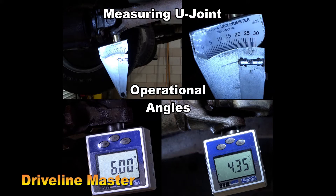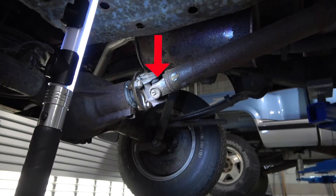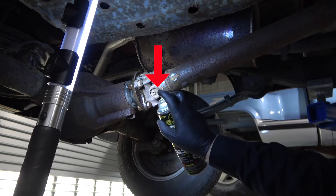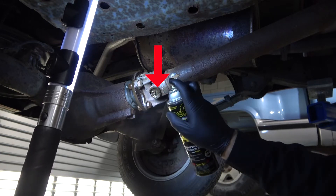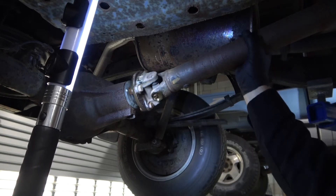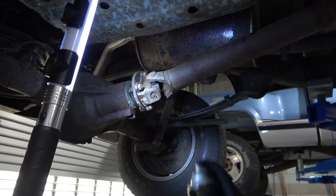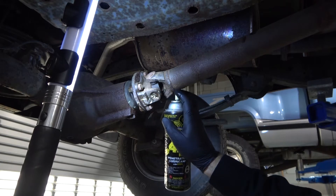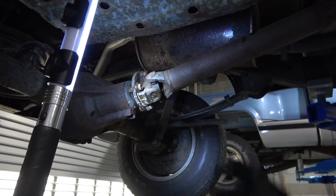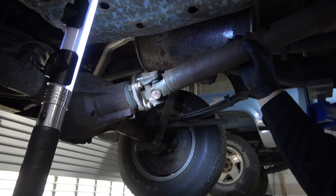Measuring U-joint operational angles. These U-joint clips will have to be removed. We're going to use some penetrating oil on them to make that removal easier. Caution must be taken because they may be rusted to the point that they will break. In that case we need replacement clips, or don't remove them if they look like they're going to break. I'm going to add additional lubricant on the rest of the U-joint in case I have to take the drive shaft off.